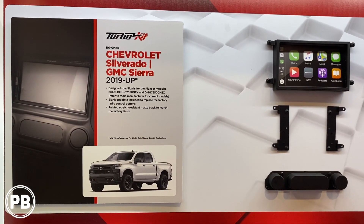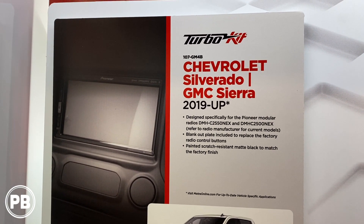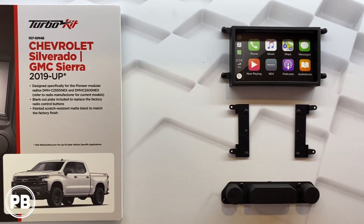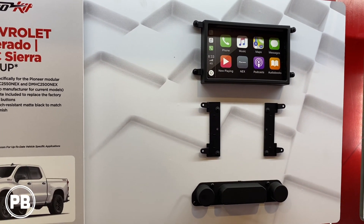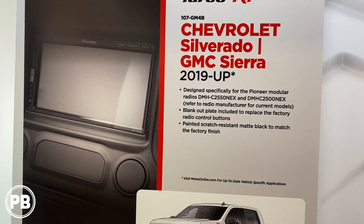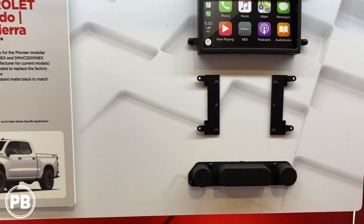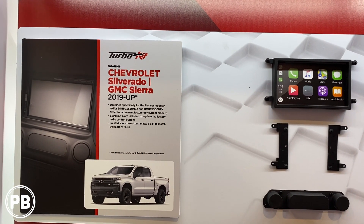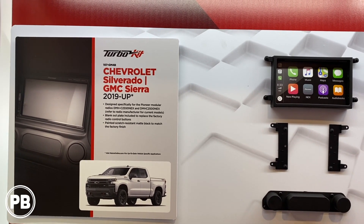One of the dash kits we'd like to highlight is for the Chevy Silverado 2019 and up — it's the Metro 107-GM4B, specifically built for modular Pioneer radios. It allows you to install a double DIN modular radio of your choice. It removes the factory radio and installs blanks in the factory button location. The kit comes with the bezel, the brackets, and the blanks. If you want to install a double DIN in your 2019-and-up Chevy Silverado or GMC Sierra, check one out — part number 107-GM4B. Thanks for watching.